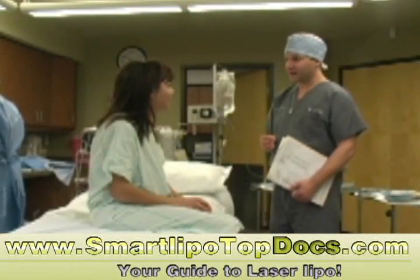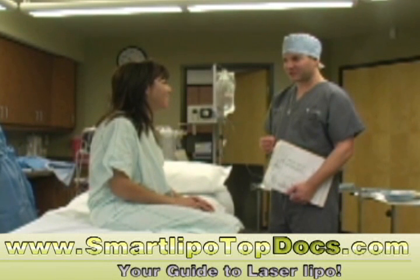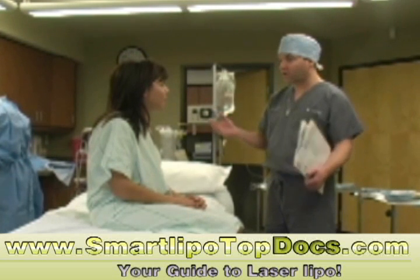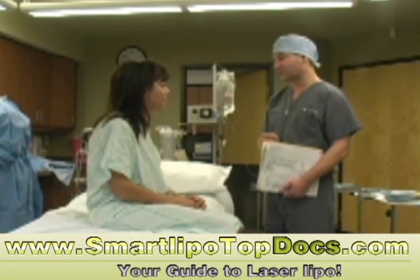So Yolanda, welcome back to the clinic today. How are you feeling? I feel good. Are you ready for your procedure? Yes, I'm ready. Get some rest later this evening and just kind of take it easy. But tomorrow, you're going to feel free to get up and around and go for a long walk. If you want to go out to dinner or go out to lunch, feel free to do so, just based on how you feel.